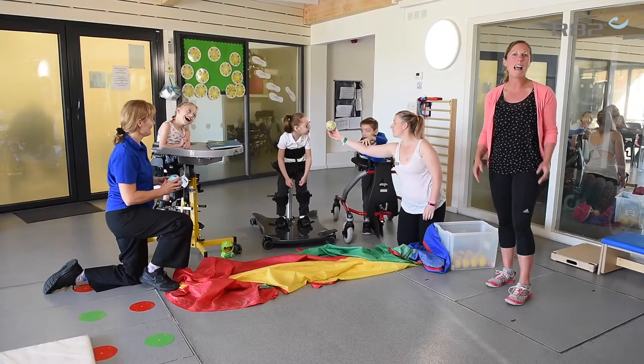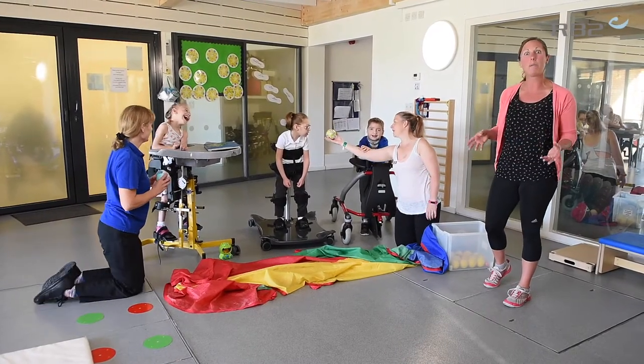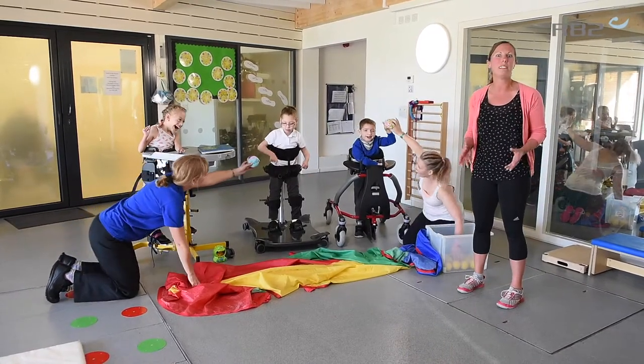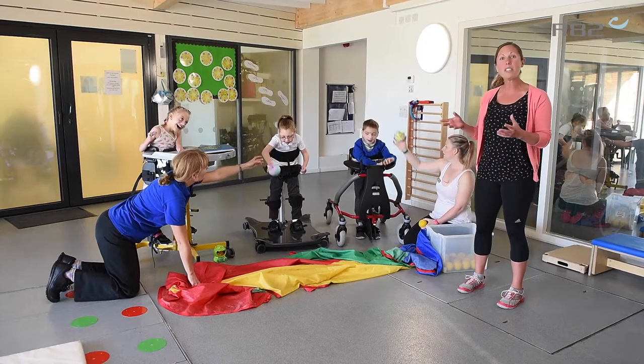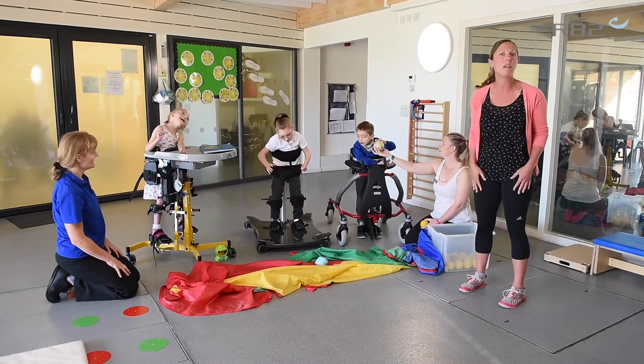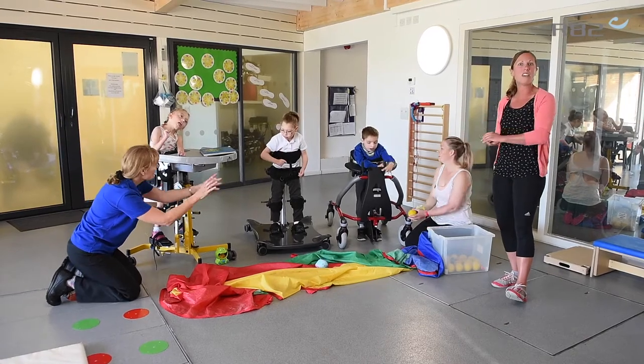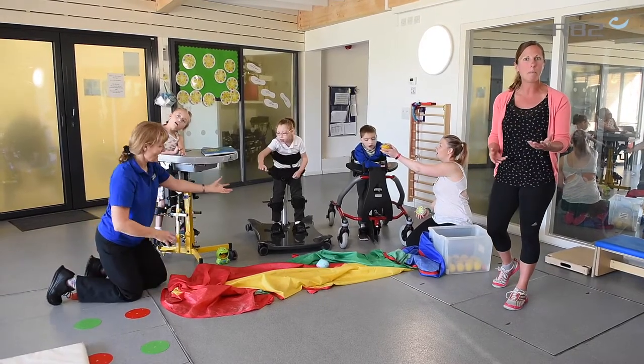Hi, I'm Frances and I'm here to talk to you about how the Meerkat fits in with my therapy programs. In this video, I'm interested in developing a child's movement and their motor skills. What I use at the minute is something like a static stand to align that body position, but I'm also transitioning to something like the Mustang for walking and getting that movement and stepping.